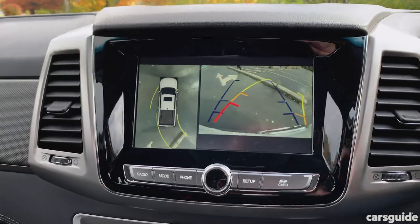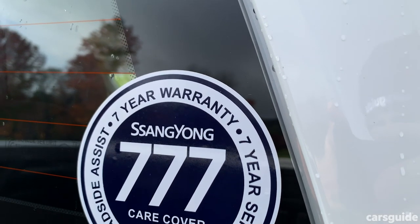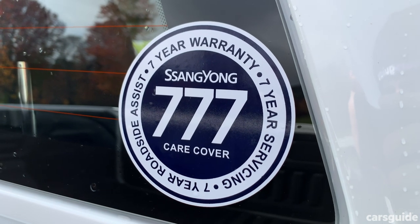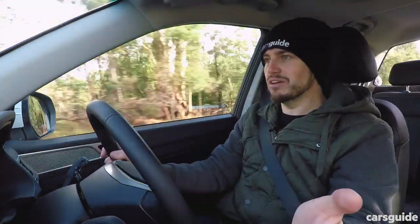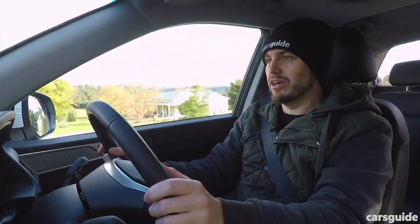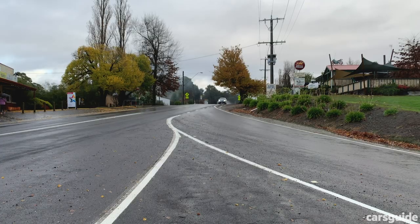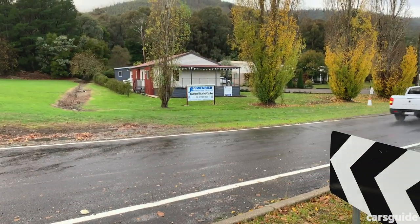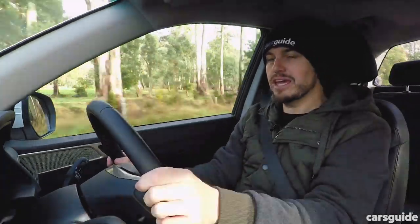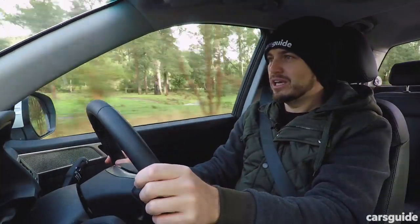When you're a challenger brand, you need to stand for something, and SsangYong is putting ownership first. It has the best ute warranty you can get — a seven-year unlimited-kilometre warranty with the same cover for roadside assist, and a seven-year capped price service plan too. That applies to anyone who buys a SsangYong, whether a private buyer or commercial buyer, unlike some competitors who exclude ABN holders from those perks. And if you're worried about finding a dealership, the network is expanding — there are 40 at time of filming, with 50 claimed by end of 2019.